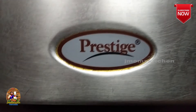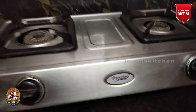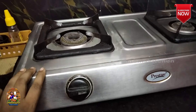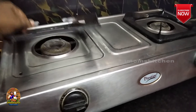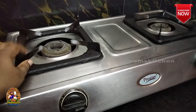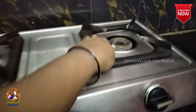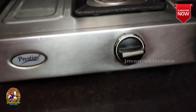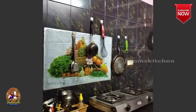Here is a Prestige 2 Burner stove with a glass top. It is only two and a half years old. It is super and very simple. There is a stand above the top, a removable glass you can wash, and a push-type button on the top. It is very good.